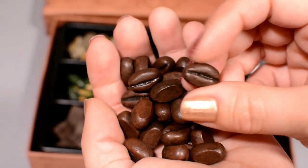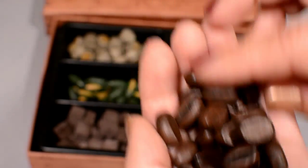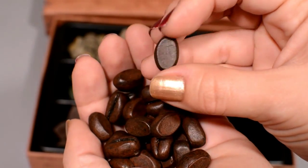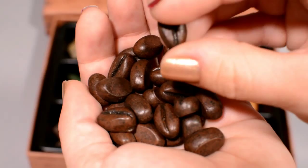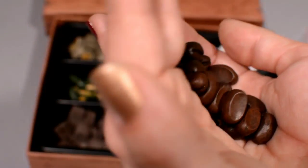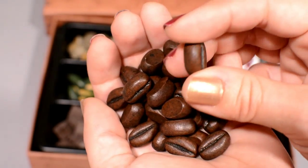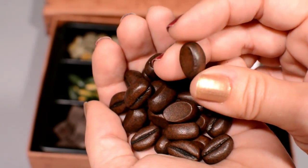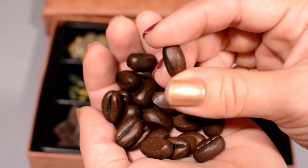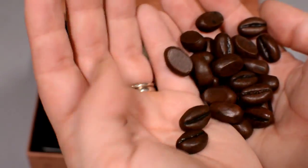These are not miniaturized like everything else — they're almost life-scale, except they have a flat bottom. But take a look at those little coffee beans — I can almost smell them. The shine is just the right level. A lot of care went into making these look as realistic as possible. Very nice.